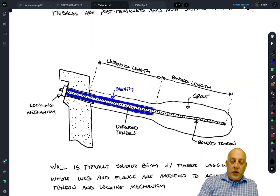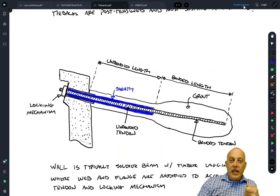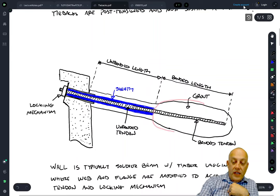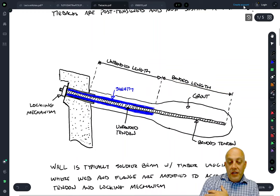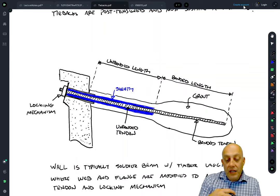As engineers we don't usually specify the bonded length — we do specify the unbonded length. We tell the contractor how much unbonded length to include, to ensure the failure mechanism is far enough away from the wall. Usually we leave it up to the contractor to decide the bonded length and whether to pressure grout. What we specify instead is a design load and a test load. The contractor then decides based on their experience and equipment whether to pressure grout with a shorter tieback or use a longer tieback with gravity grout. Engineers may need to specify a bonded length if an active failure behind the bonded zone is a concern.